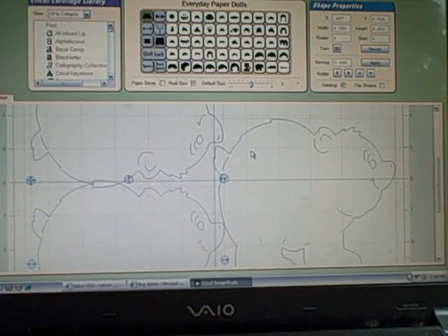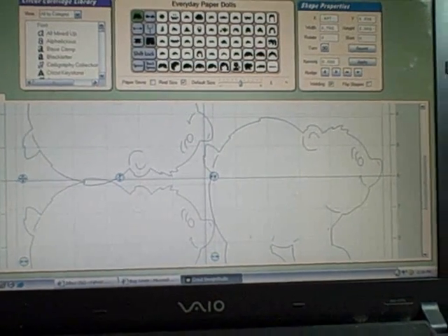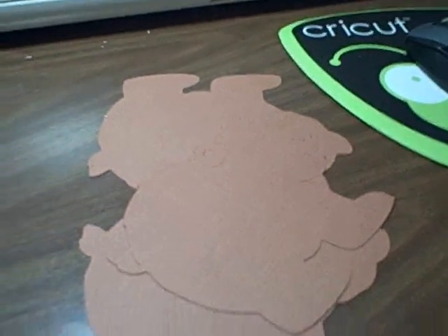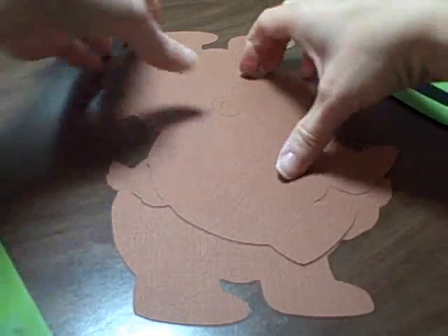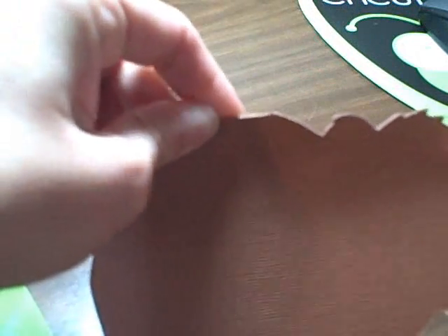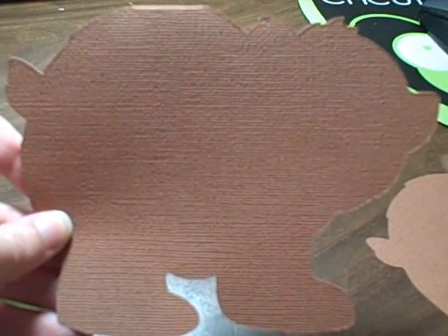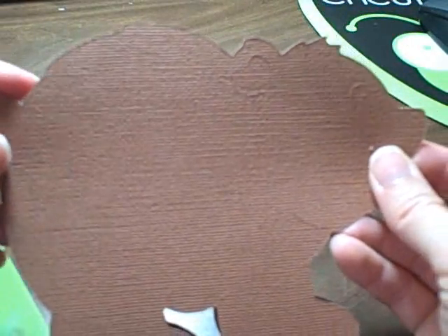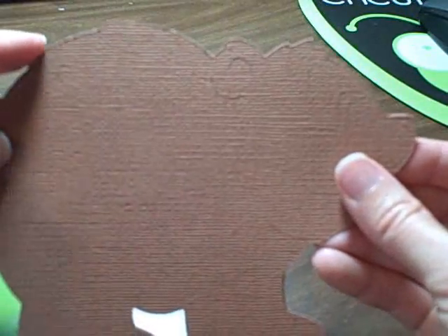Hopefully I explained that simply enough. This is my card — if you want you could score it, but since I have such a small fold I'm just going to fold it over. Now you don't have to add the extra layer. You could just decorate the bear, and if you didn't hide the contours you could draw in the face with the little tick marks. But I'm actually going to decorate the layer and attach it to this, and I'll probably use pop dots to give it a little more dimension.